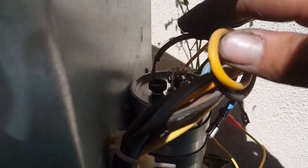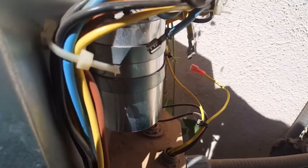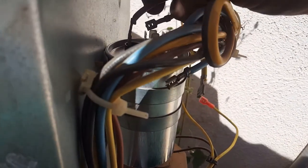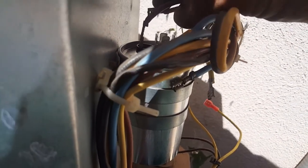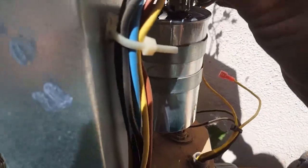This one says fan. So that one says fan — I'm going to hook the fan up. Both of my yellows were common, so we're going to put those on the common terminal. One more yellow. And then the blue was our compressor, or herm.